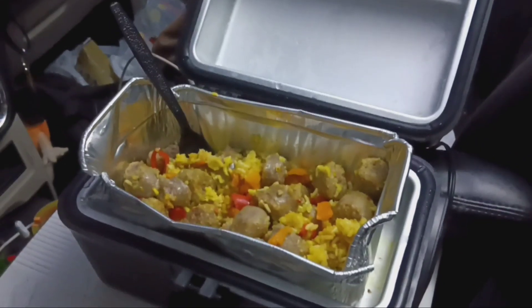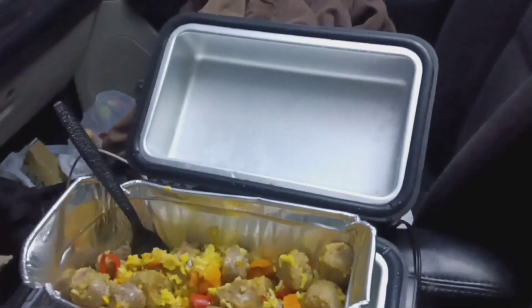Alright, now that you can see it in the light, this is the Road Pro Lunch Box Stove.